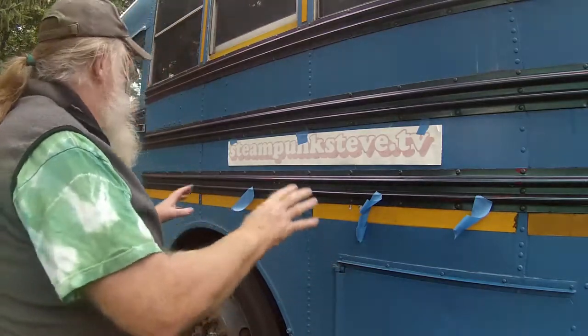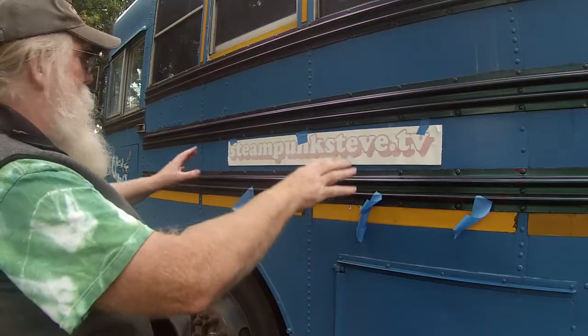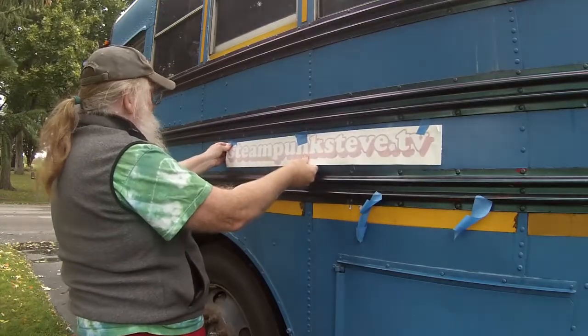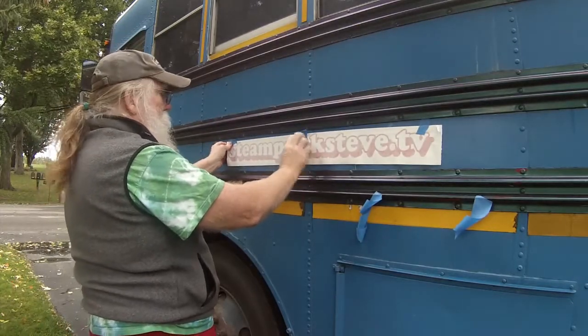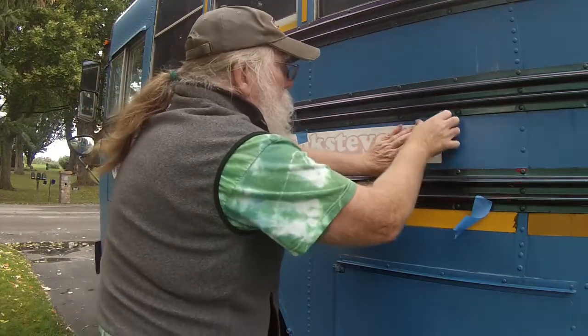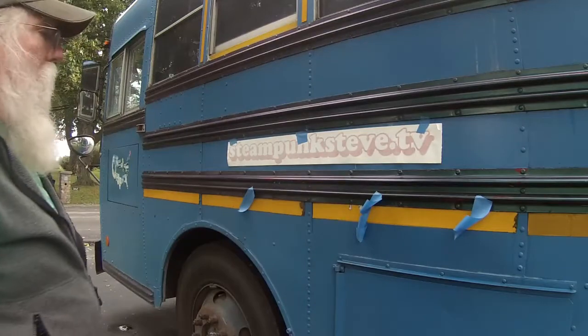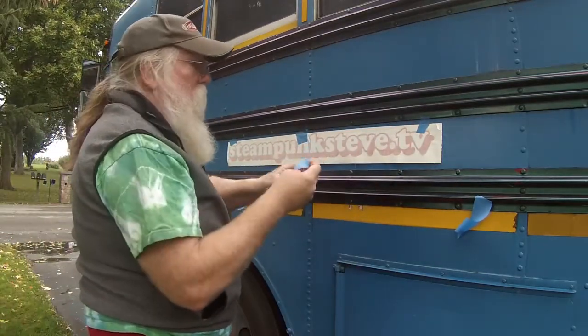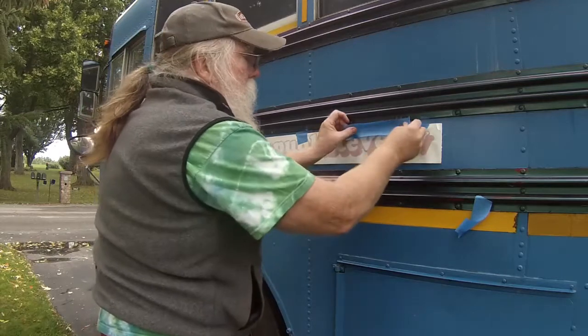So what I do is position it where I want it. This looks like it's tipped up a little bit, just move it down. That looks pretty good. So I've just got it positioned. Then I use longer pieces of tape to basically make a hinge.